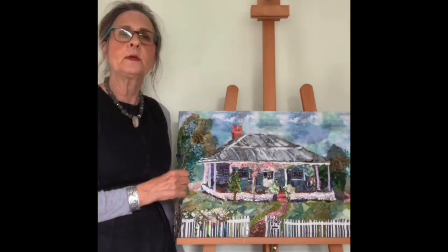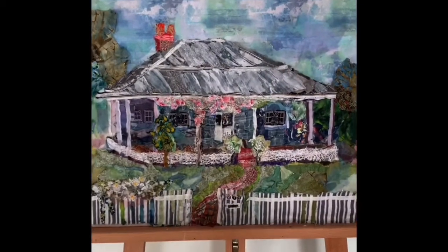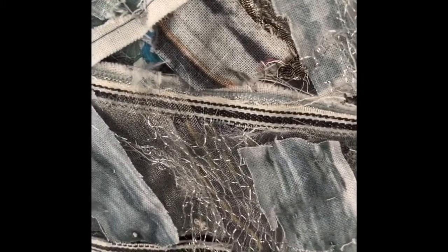So I'll take you in closer so you can have a look at some of the fabrics that I've used. The house has a tin roof which I've depicted with lots of grey material, and I've added some sparkly netting with gold spots and there's some silver netting down here as well.